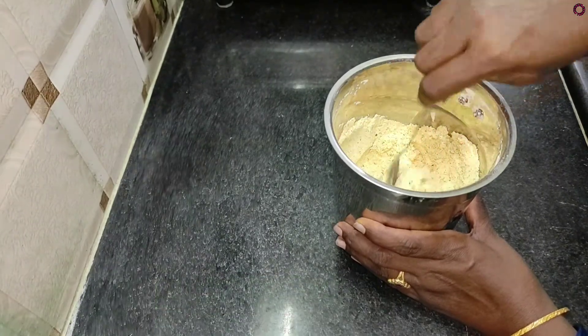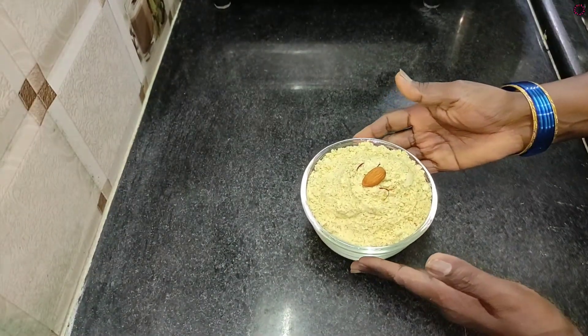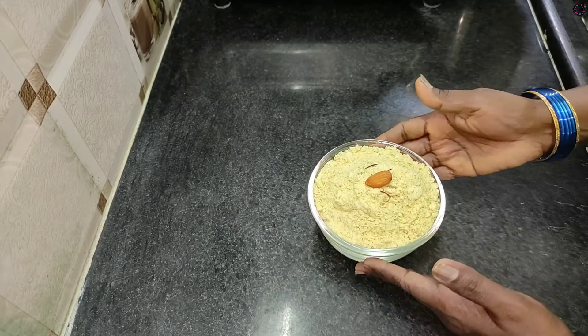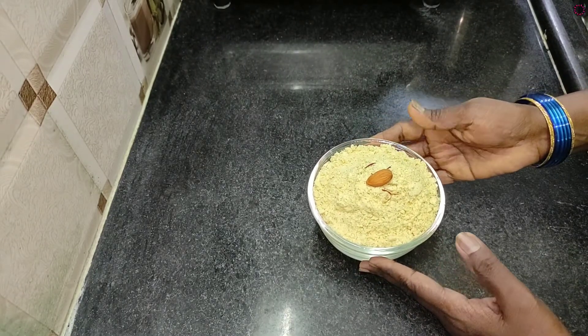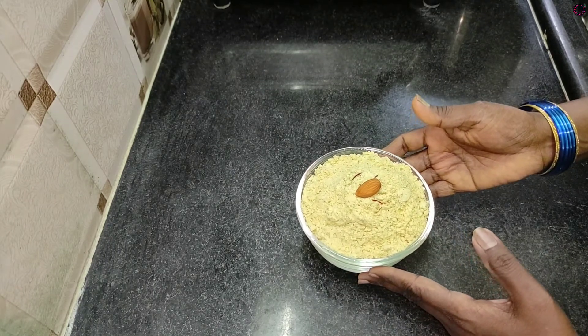Put the powder in the container and store it in a box. You are done.